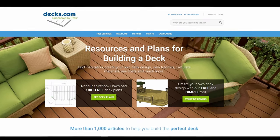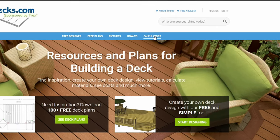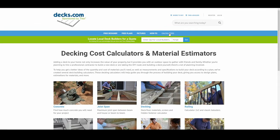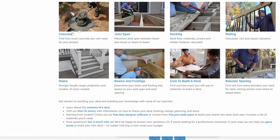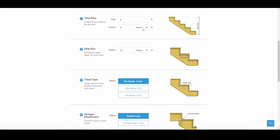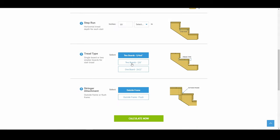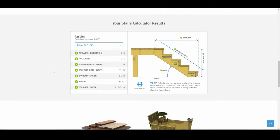When you go to decks.com, navigate over to the right where it says Calculators. From there you can scroll down and see all the different calculators the website has — go ahead and click on Stairs. From there you just enter in all the data we gathered. When you click Calculate Now it shows you exactly the measurements you're going to need. You have a dropdown where you can choose nine, ten, or eleven rises.